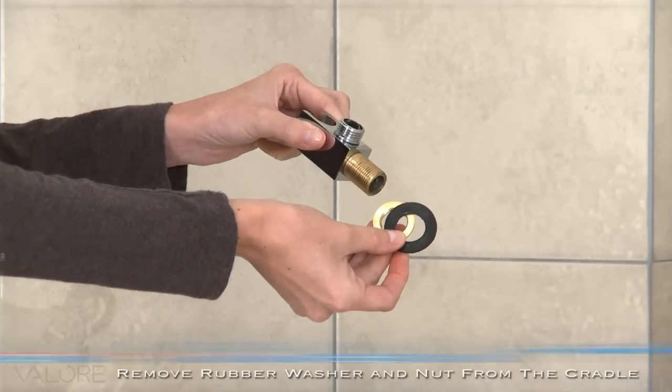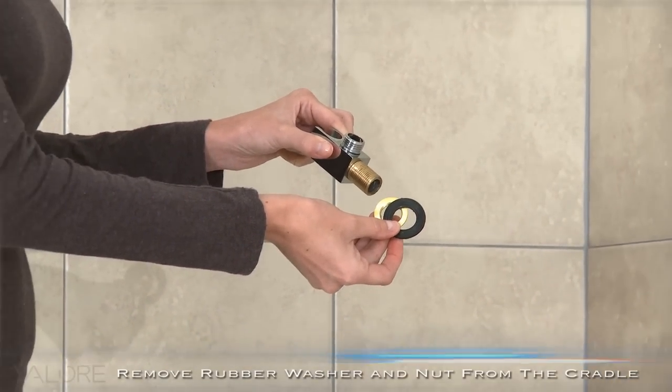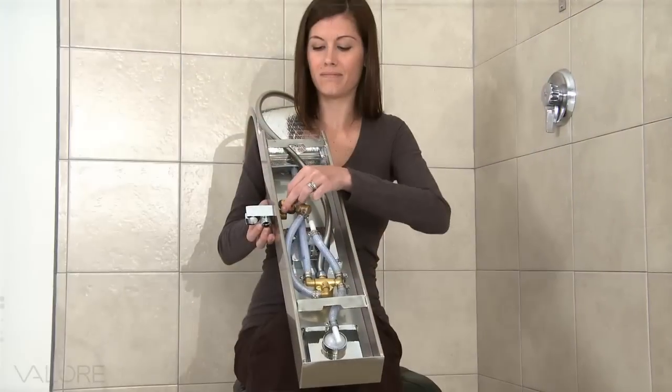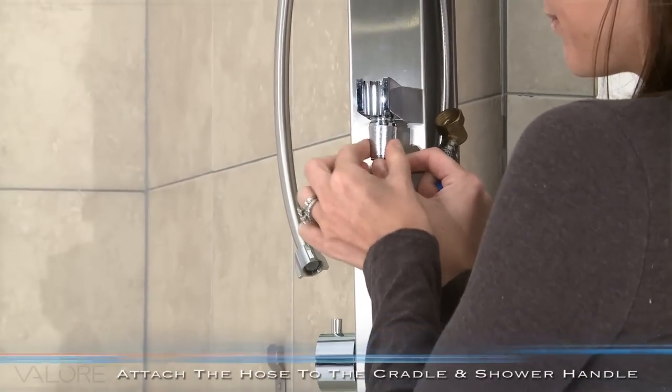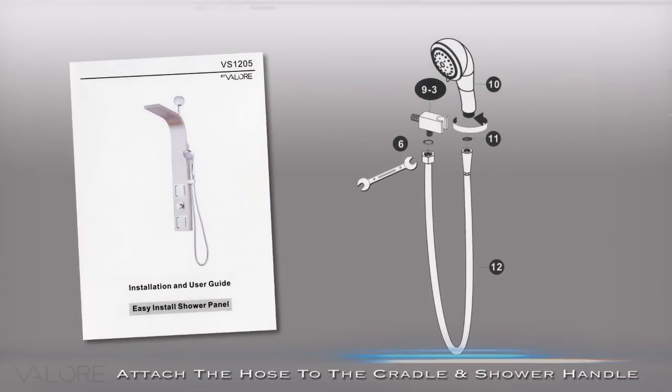First, connect the Shower Cradle with supplied gaskets and threaded components. Simply insert the cradle into the hole and fasten it. Attach the hose to the bottom of the cradle and then attach the other end to the hand shower.